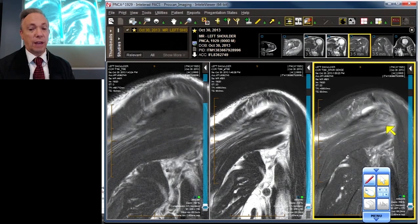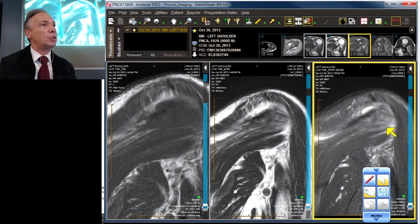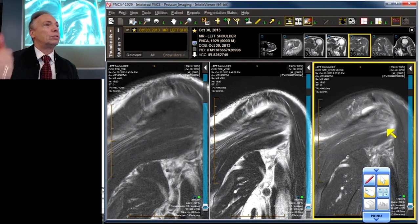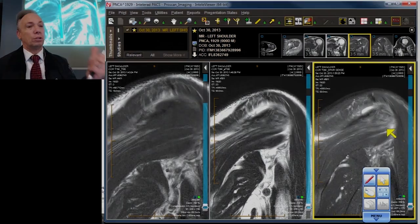Then we go to the teres, and we still have a teres — the good news is we have a teres. We have much of the subscapularis intact, with the deep fibers injured, but everything else is gone. We've gone through our checklist: supraspinatus — blown, retracted, complete. Infraspinatus — blown, retracted, complete from front to back. Subscapularis — deep fibers injured. Biceps — subluxed. Coracohumeral ligament — ruptured. Capsule — torn.